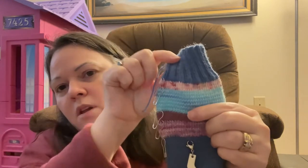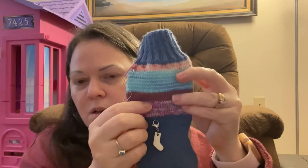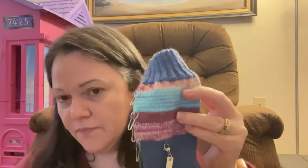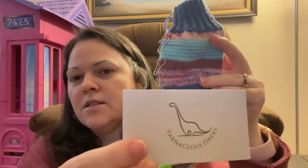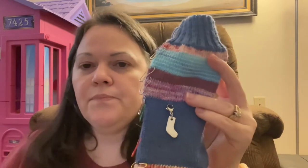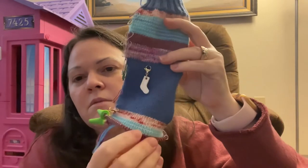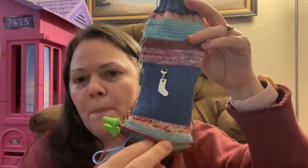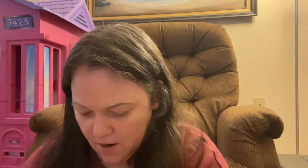My second stripe is Monarch Yarns on Etsy in the color Ocean Fade. The third stripe looks brown but is actually Huntington Valley Yarns in the color Mauve. The last stripe is Yarnaceous Fibers, Salt of Fingering Sock Set, unknown colorway. I'm starting the foot repeats, doing the stripes in the same sequence as the leg — five rounds of each — and then I will go into the toe back in my main color.